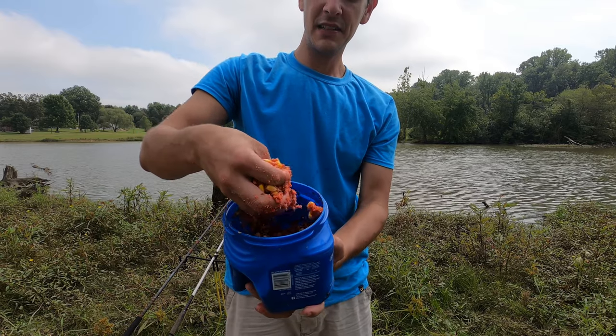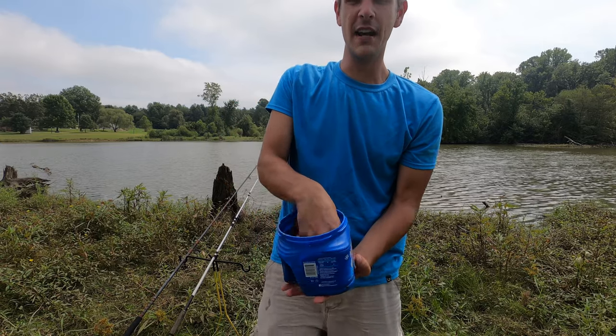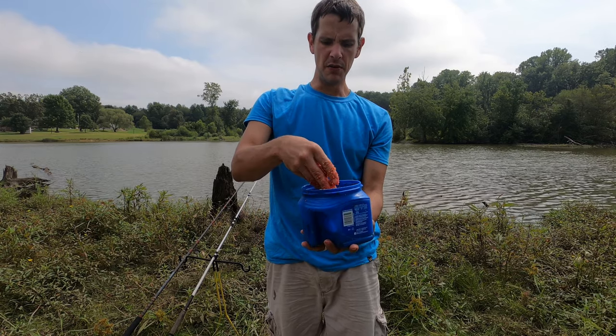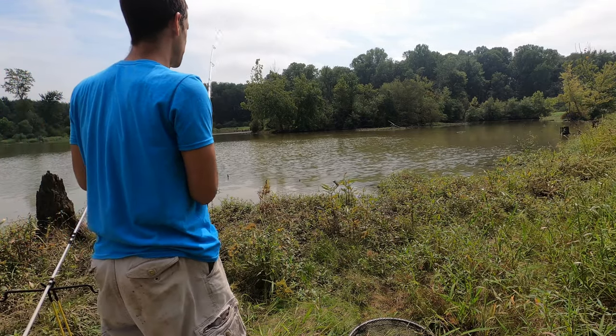Got some fresh pack bait here — about the consistency that you're wanting. This is the pack bait I normally use — just ran out of it so I had to go back to my truck to get more. I'm going to be baiting up the rods and throwing them back out. I think we might have something big on here — this thing almost pulled the rod in.